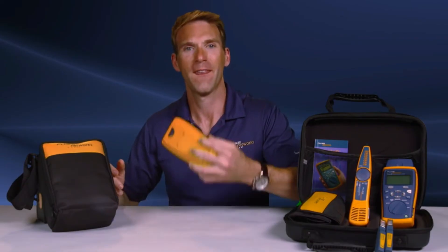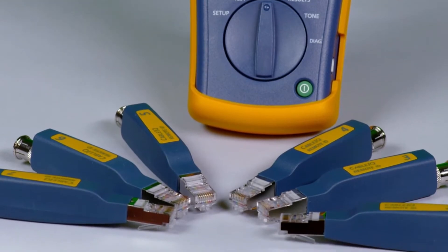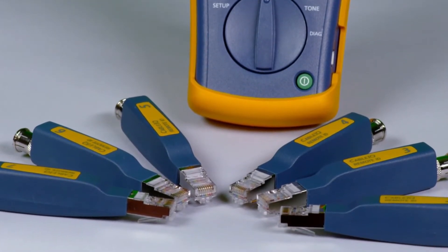Since this has the quality, reliability, and durability of a Fluke product, you know it's going to be tough. And I'm still testing. Test several cabling links at once by attaching the remote IDs. Test from one location and save time.